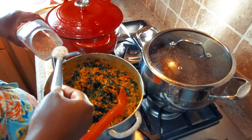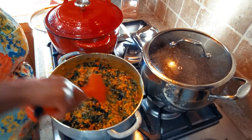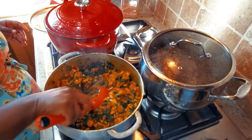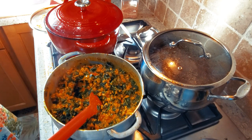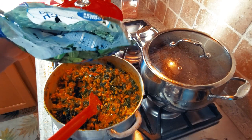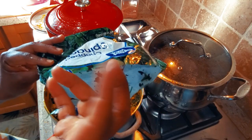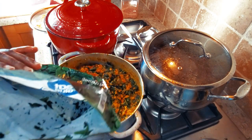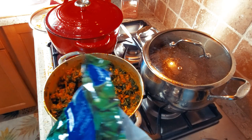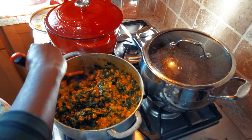My last ingredient is one teaspoon of pink Himalayan salt. I'm covering this and letting it cook for about 10 minutes on medium to low heat. Here's a tip: to wash spinach in the bag, cut a small hole in the side, fill it with water, massage it around, then squeeze the water out — it's easy and not messy.